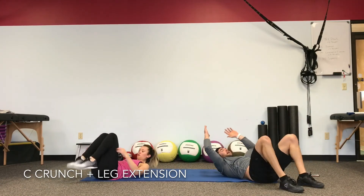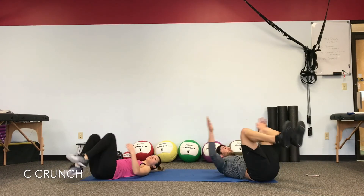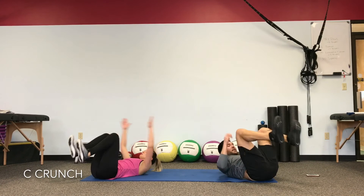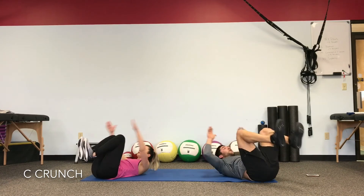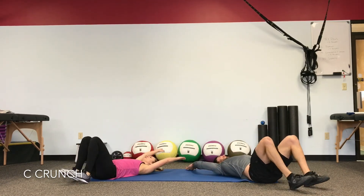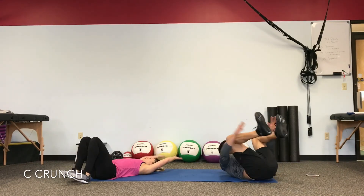Heels drop — same movement again. Feel the tension in the stomach. Pull the knees in, drop the heels. As you're going up and down, feel your stomach — are those abs staying engaged all the way through the heel tap and the crunch? If they're not, focus.